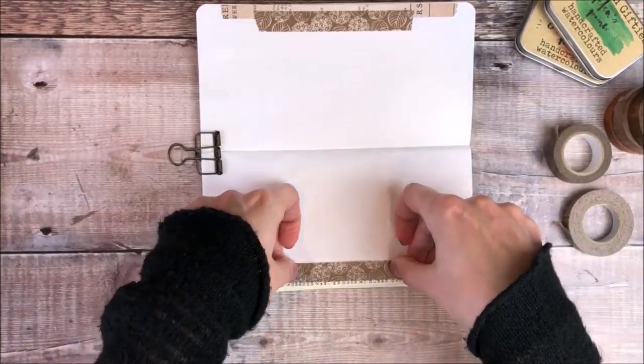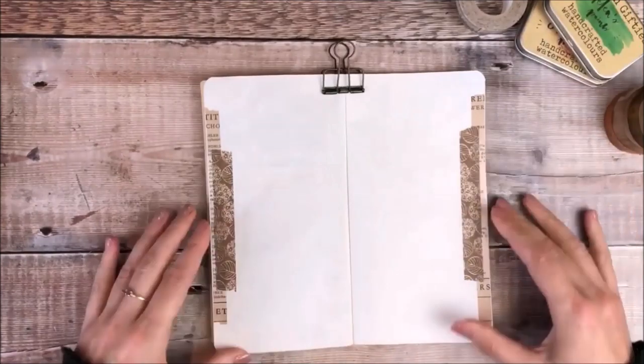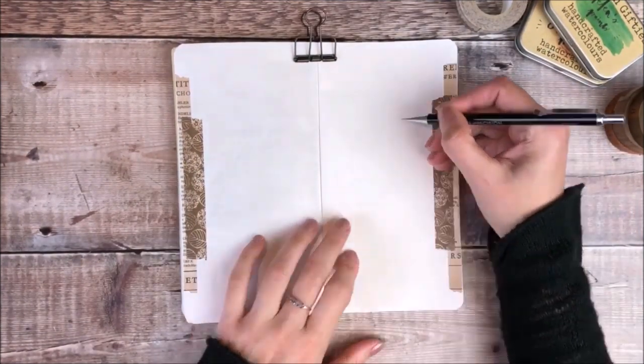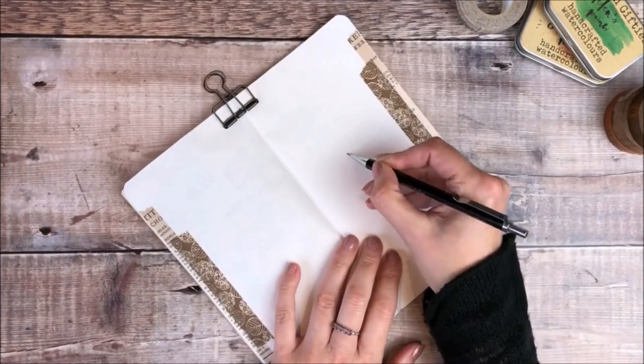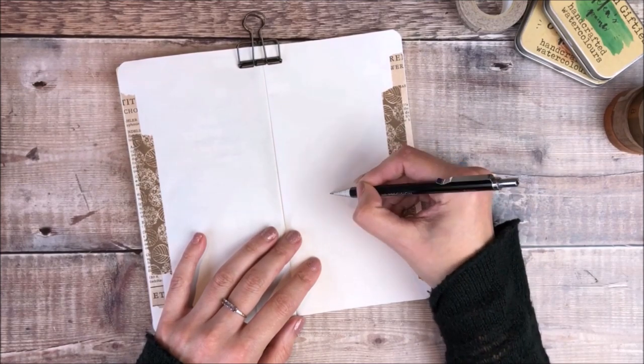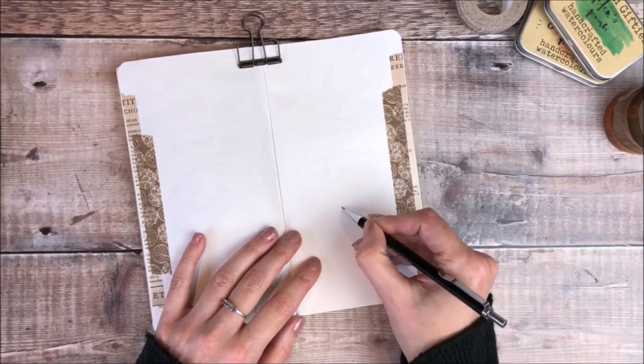I nearly always start off by adding some kind of border because I feel that it kind of eases me into the page.